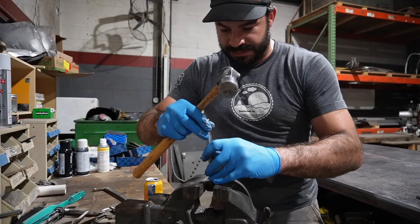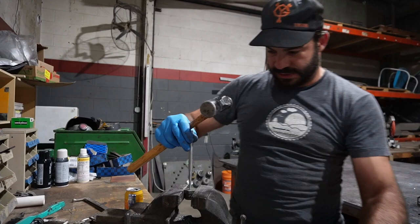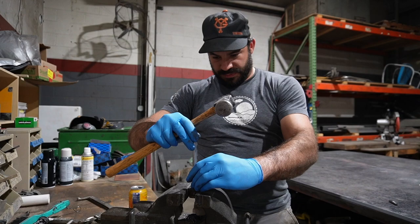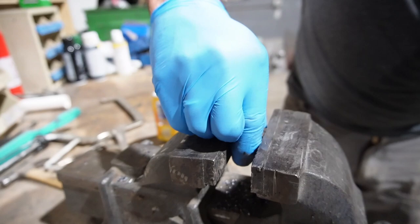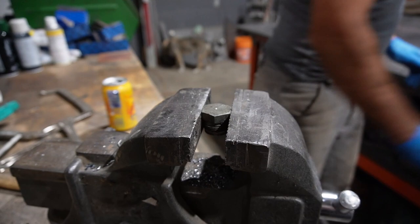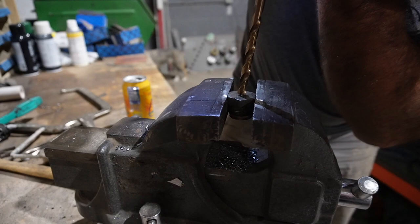Just to get off to a good start, I'm going to eyeball the center — that looks pretty good. We'll get that re-centered in the vise. This is the drill bit that came with my 1/8 inch NPT tap, so we'll just get into her.